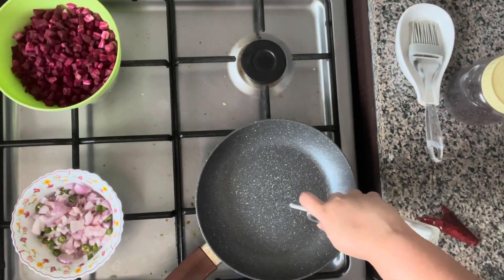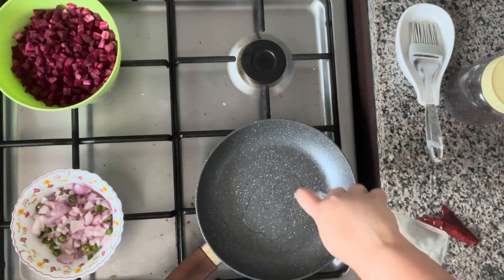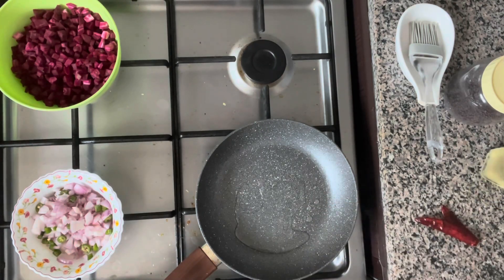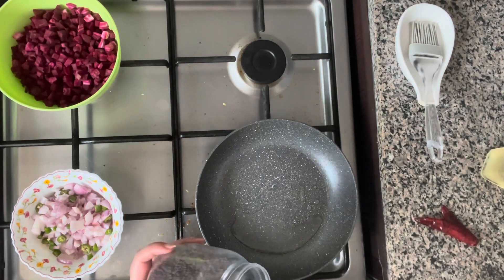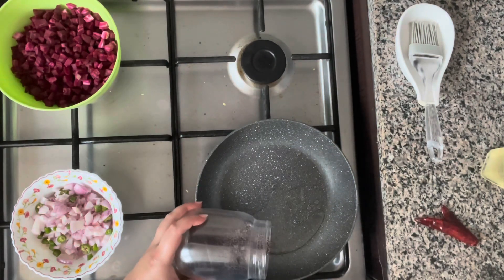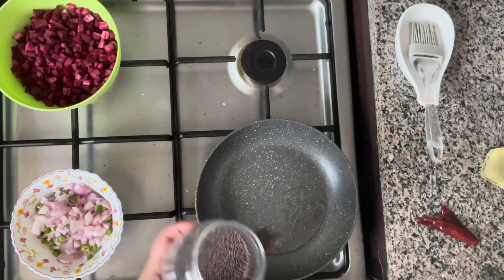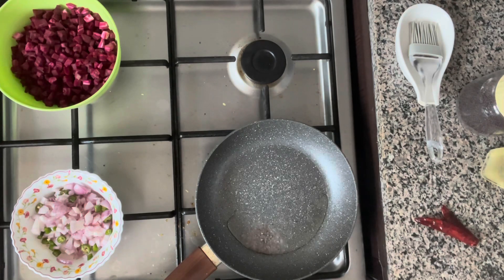My pan is hot and I'm adding the coconut oil. First thing I'm going to do is make the tempering, so I'm adding about a teaspoon of mustard seeds and I'll wait for that to start cracking.